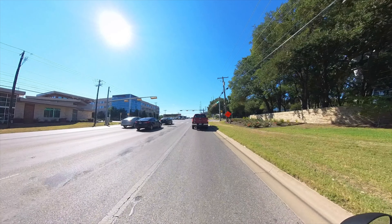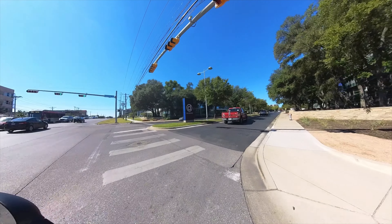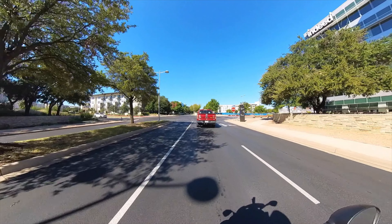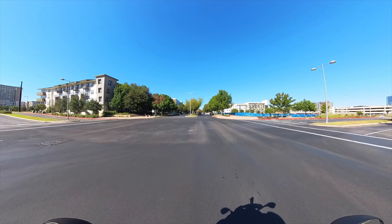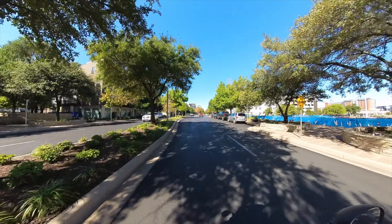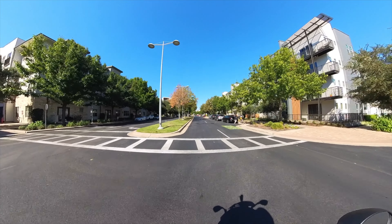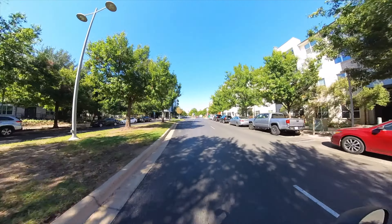Speaking of comments and the channel in general — I just passed 400 subscribers, which is amazing. It started off as just a fun little way to show my bike to my friends on the West Coast and East Coast because we couldn't see each other because of COVID. Because I got so many views of that walk-around video in the beginning, I kept going with it. Now I've got like 91 or 92 videos. Thank you very much for subscribing. I'm pushing forward trying to get to 1,000, so if you haven't subscribed please do so. I'm trying to get to at least 1,000 to monetize the channel and get a little bit of gas money every month for the bike.